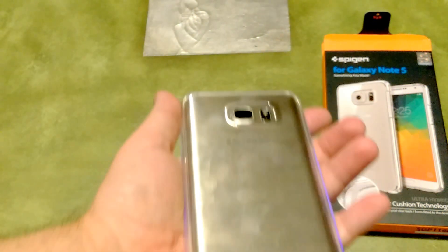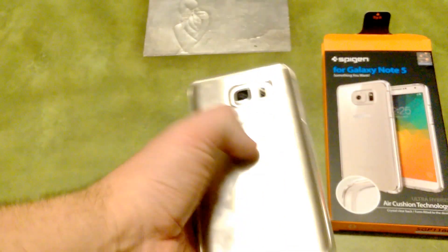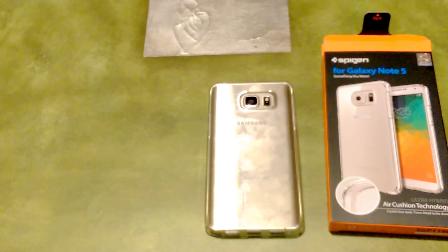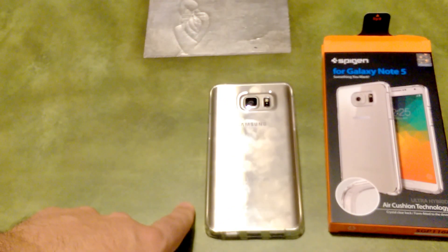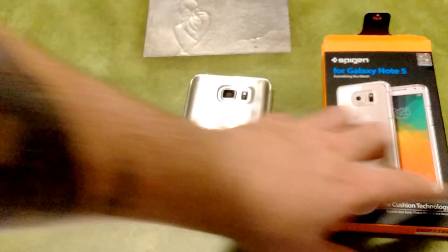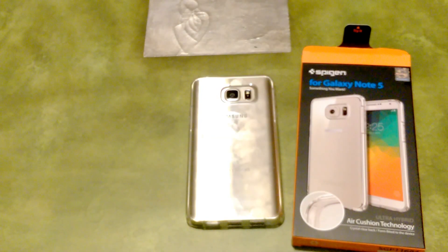That's basically what the case looks like on the phone — not too much going on in terms of design, it's just more of a clear case. If you really like that minimal look and want to show off your phone, I really like the gold version I just purchased and I'll be doing a video on that as well. That's the quick unboxing of the Spigen Ultra Hybrid case — please give me a thumbs up if you liked this video, leave any comments below, and I'll see you guys in the next one.